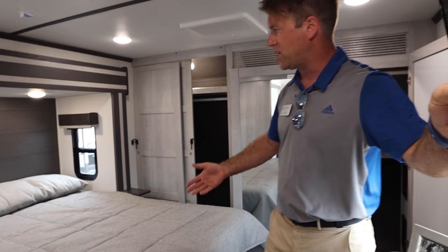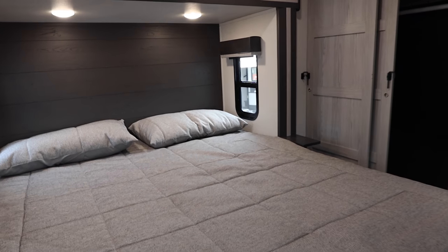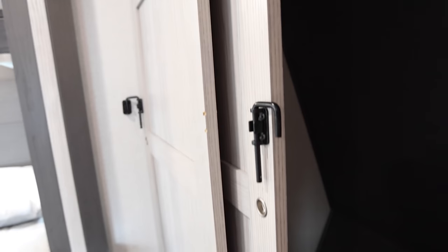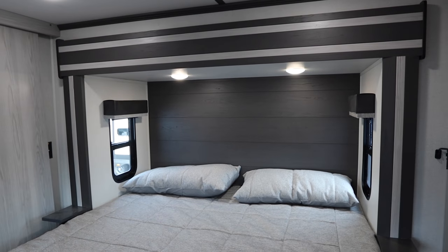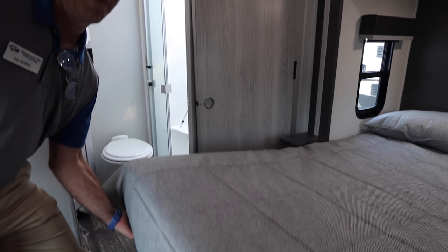We've got our east-west king bed with significant wardrobe and washer-dryer prep in the bedroom. Including washer-dryer prep in the bedroom means that you no longer lose two feet of your garage space if you're needing all 13 feet for a side-by-side, motorcycles, or anything you're bringing along. Plus, you can run a ducted or vented dryer just like you'd have in your home, giving you a more efficient and energy-efficient way of drying your clothes. There's also significant under-bed storage here as well.